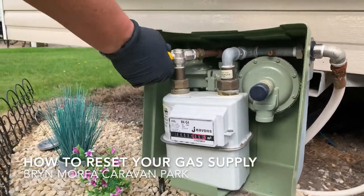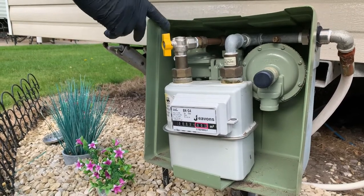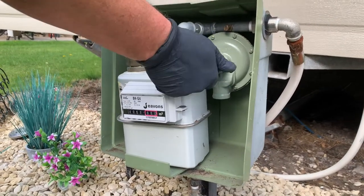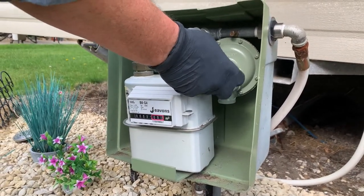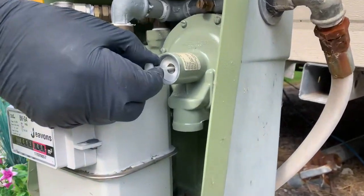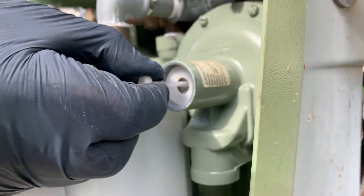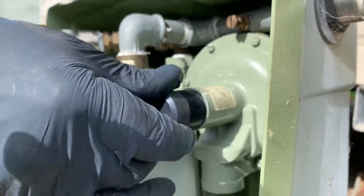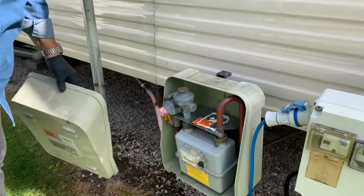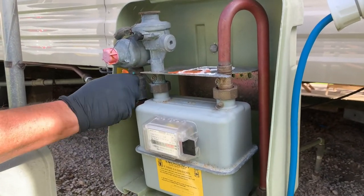To reset your gas, turn your gas on valve in line with the pipe. If you're not getting any gas coming into the caravan and it's this type of meter, gently remove this cap and pull on this pin. Don't over-pull — it's only a rubber diaphragm — but you'll feel it give. Once it's done that, place the cap back and you will have gas.